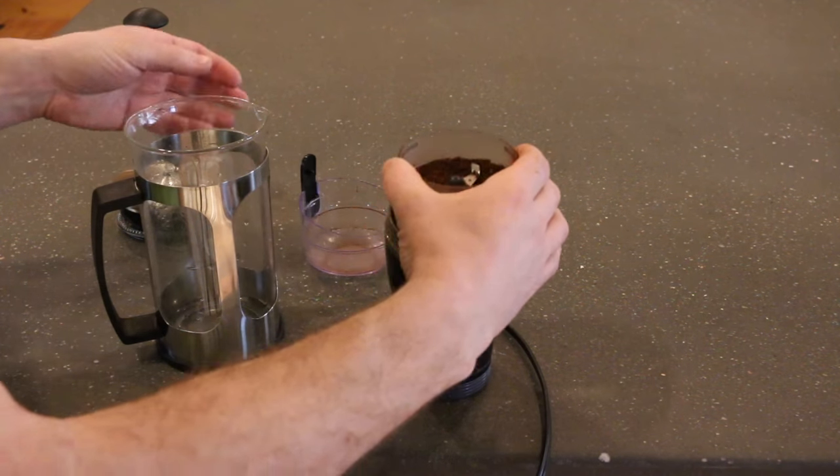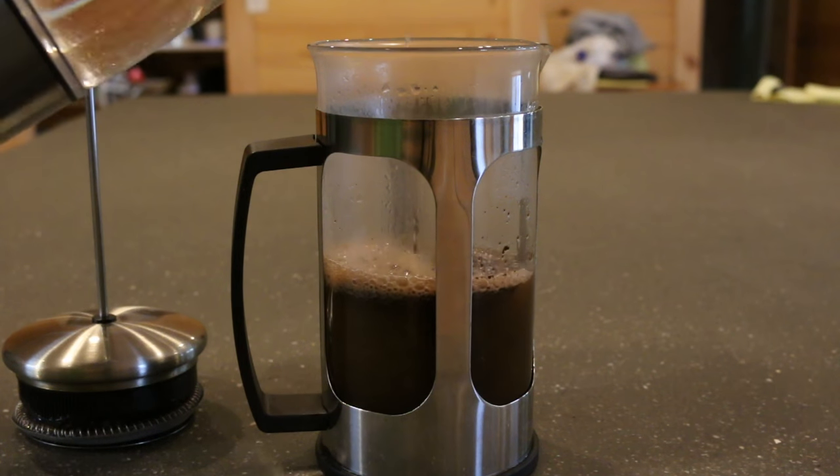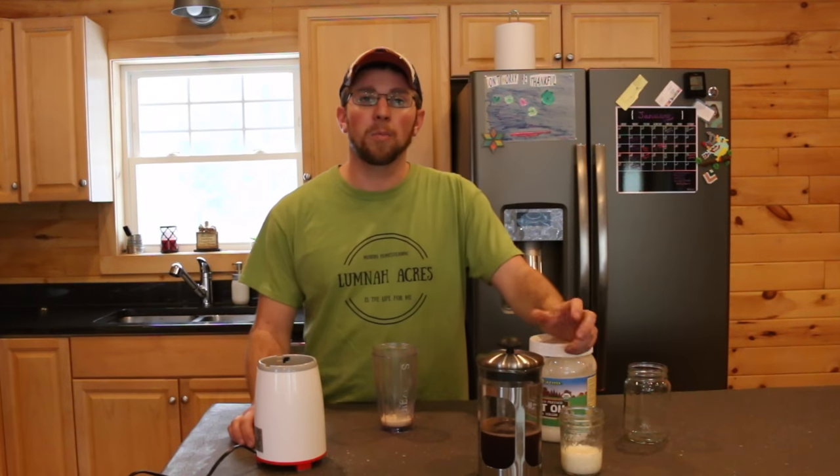I grind my own beans. The reason for that is because four minutes after the beans being ground, the coffee starts to go rancid.